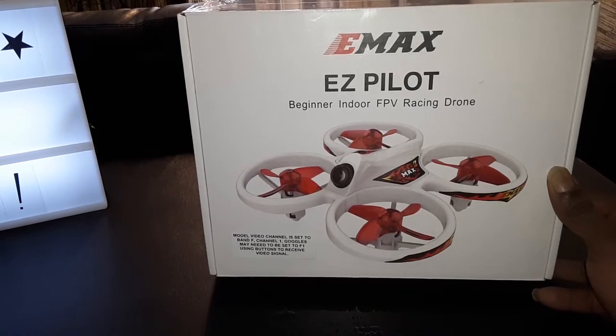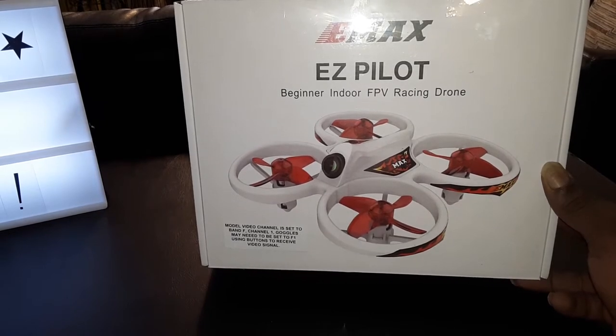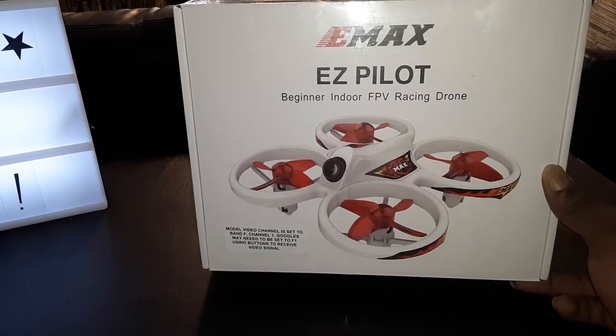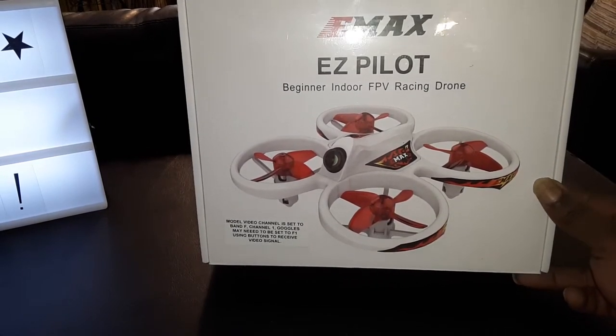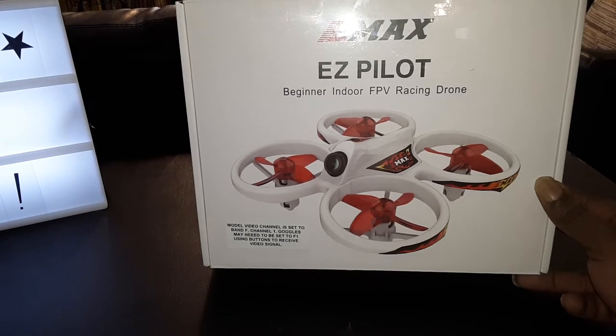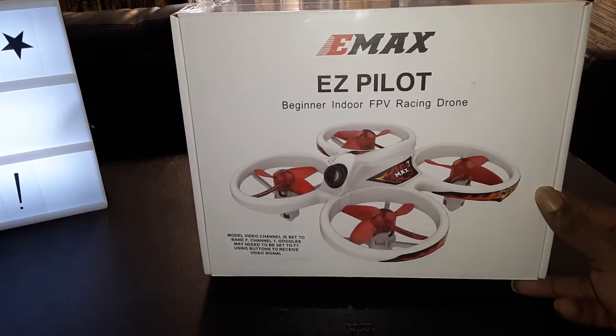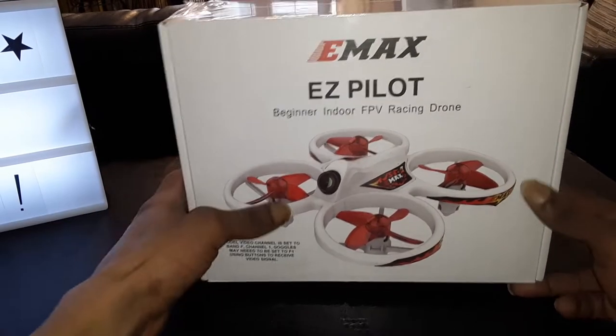I think this is gonna be a pretty cool, unique setup — really simple and easy for beginners trying to get into FPV racing and flying with 5.8 gigahertz goggles. This should be really tailor-made for me because I've been tinkering with FPV stuff lately, trying to get my FPV wings going. This came out about two or three months ago by EMAX.